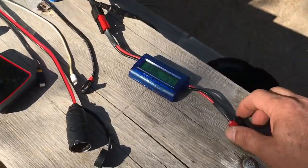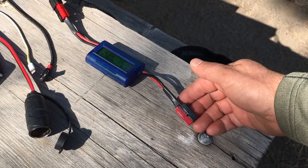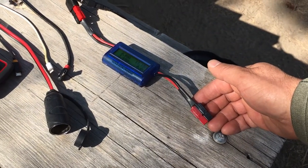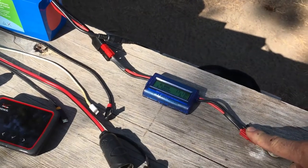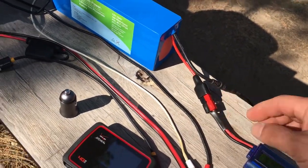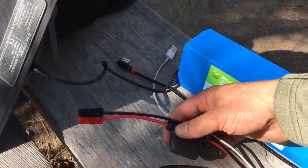One thing you'll notice is I have Anderson power pole connectors on everything. These are better than your typical cigarette lighter connector or other 12-volt connectors, which just don't work so well. I put these on pretty much anything that'll sit still long enough, and the Bioenno battery comes with power poles on it.